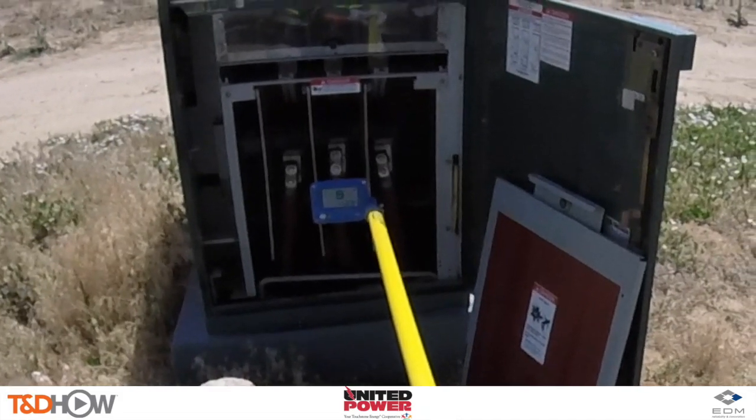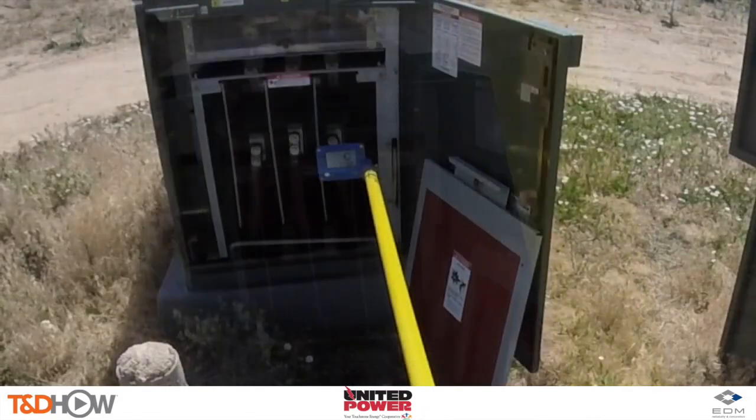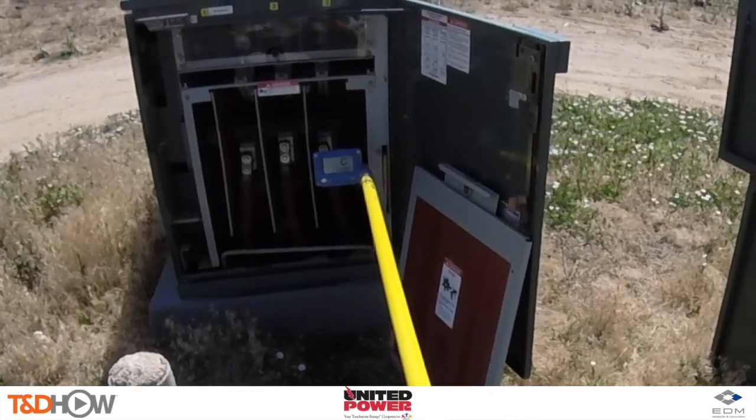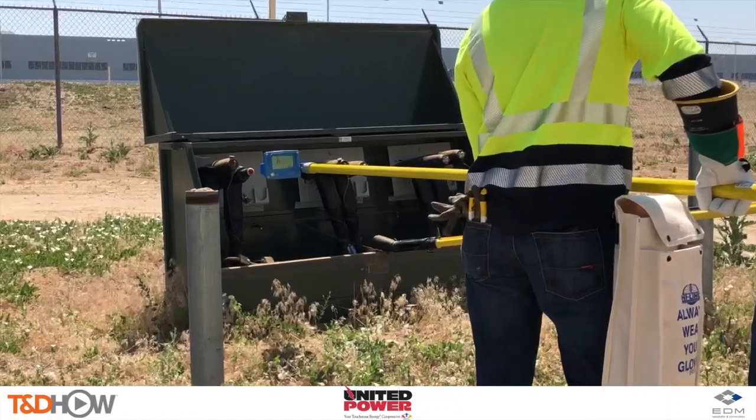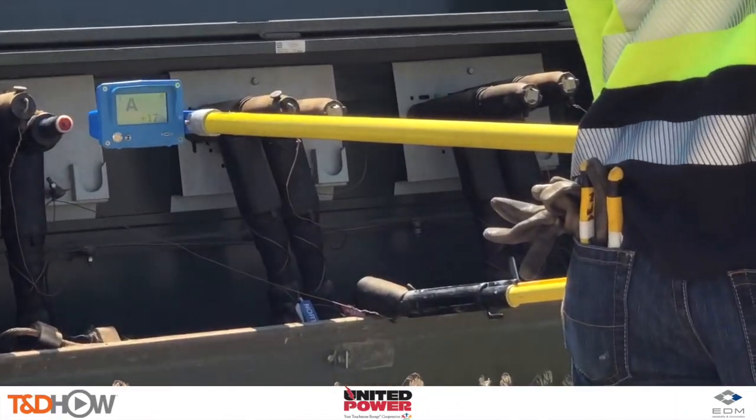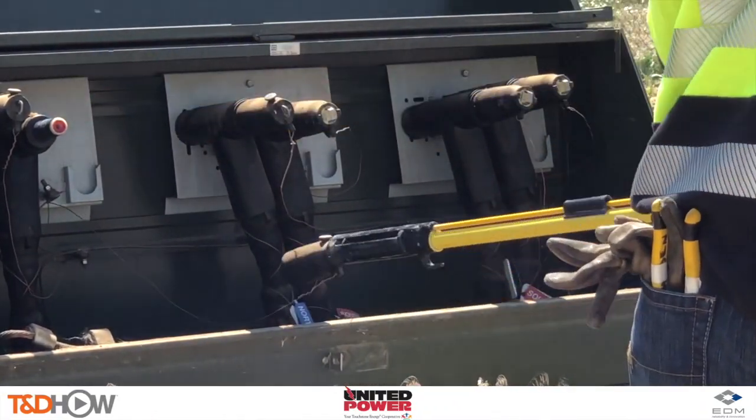Hold back out. C phase verified. And here's just one more example of verifying the A phase on live front switchgear.